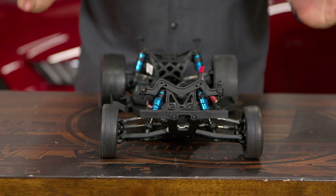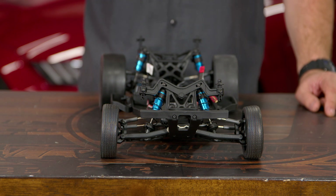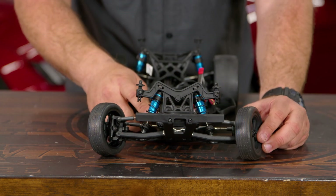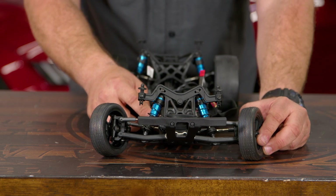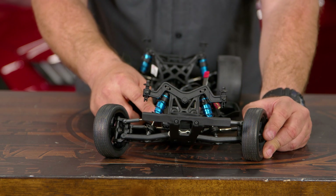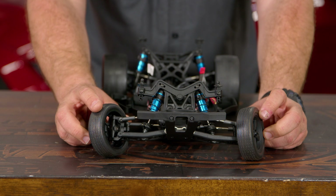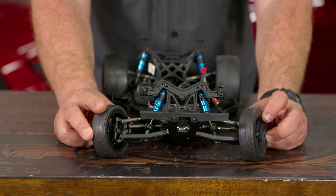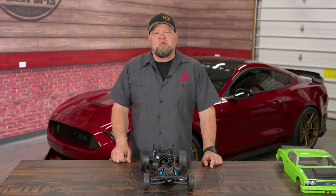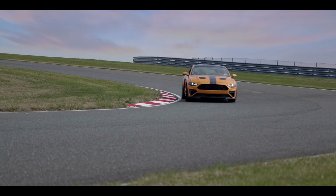Negative camber means the top is pushed in, and positive camber means the top is pushed out. For most applications you're going to want negative camber. A lot of people think zero would be perfect because the tires are going to wear evenly. The problem is cornering — when you go into a corner the car puts a lot of stress on the outside which makes the wheel roll over. Giving yourself a little bit of negative camber means when you push the car into a corner you get the flattest part of the tire and the best contact patch.